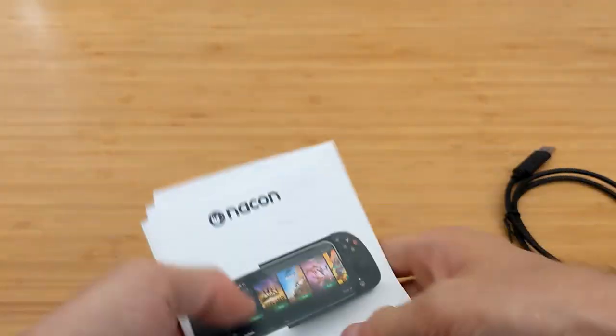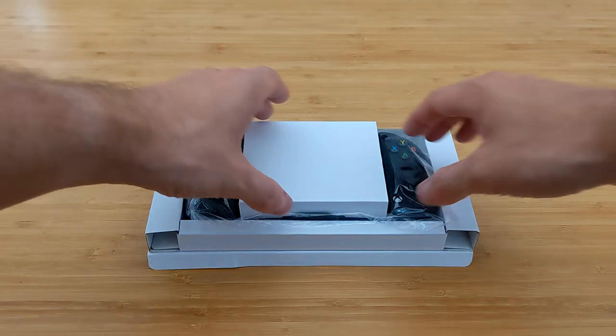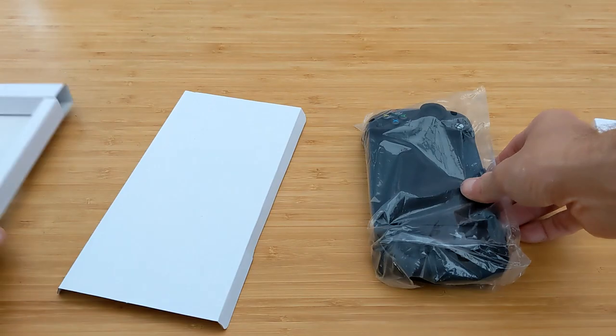But now you've got everything here — it is rather paper thin, as is always the case — onto the main event. So here we have it, the MGX. I imagine it's called MGX because of the Xbox and then mobile gaming.